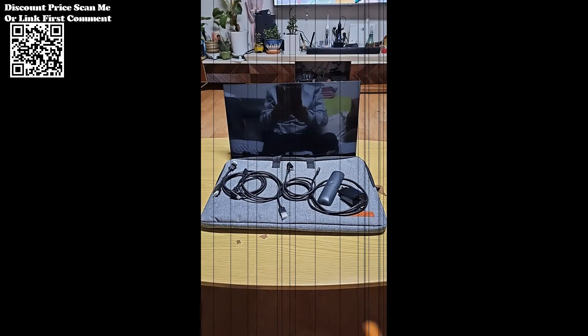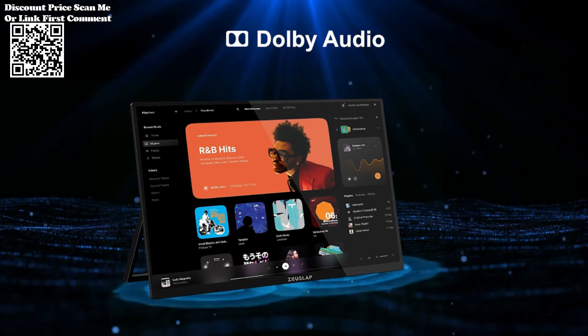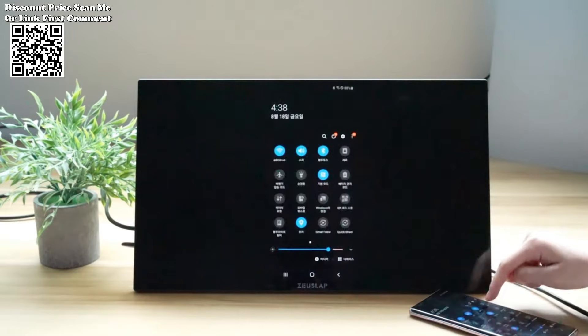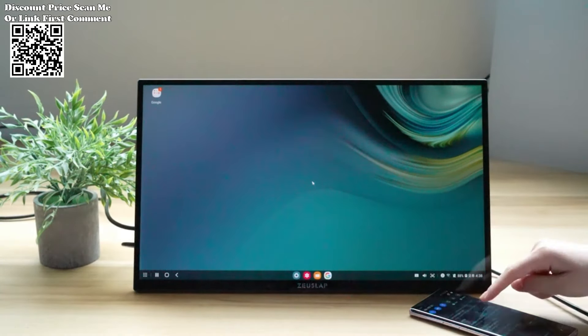Some phone models — LG, OnePlus, ASUS, and Razer — may not support the touch function. Gaming consoles including Nintendo Switch, PS4, and Xbox One, as well as certain TV box models, may not support Android touch. Google Assistant availability is subject to language variations across countries.